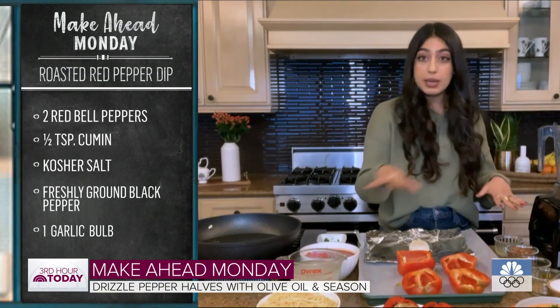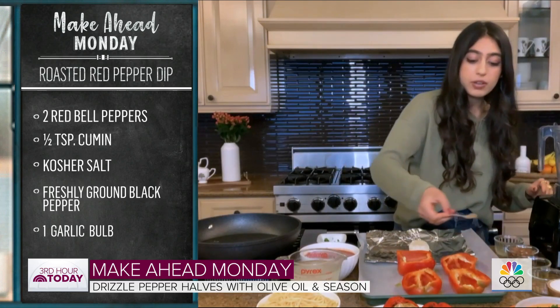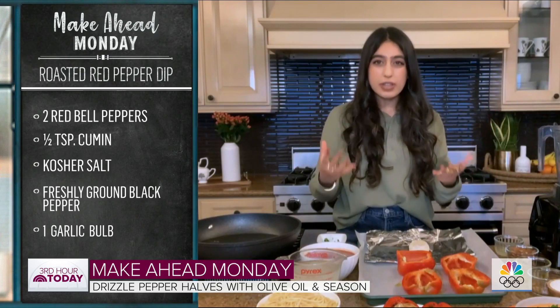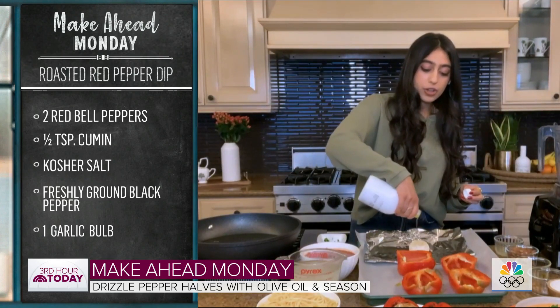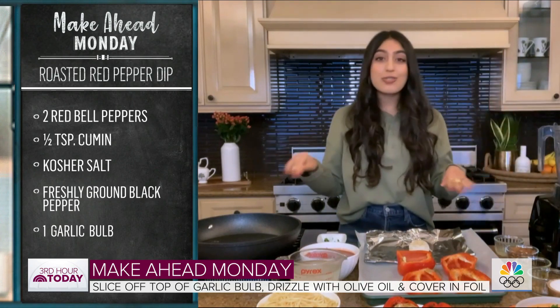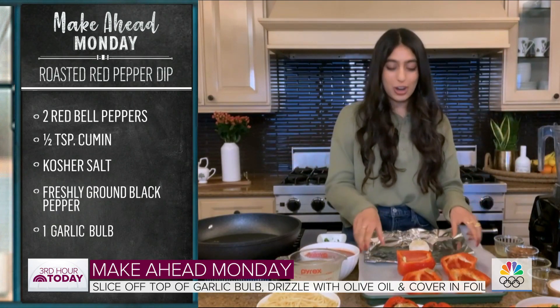I'm also going to roast some garlic on the same pan. What's nice about garlic when you roast it is that it gets this really soft, caramelized flavor, which is going to really impart a lot of delicious flavor into this dip. Just drizzle the garlic with some olive oil, wrap it up in aluminum foil, and put it in the oven — 450 degrees, about 20 minutes for the peppers and about 30 for the garlic.